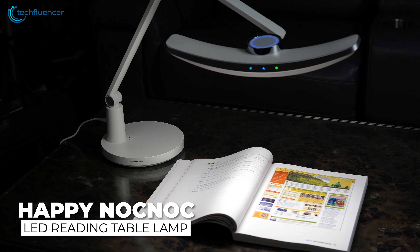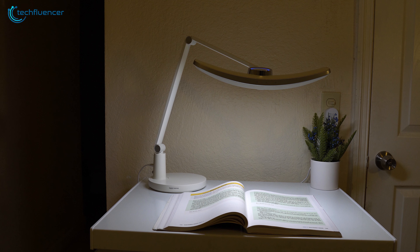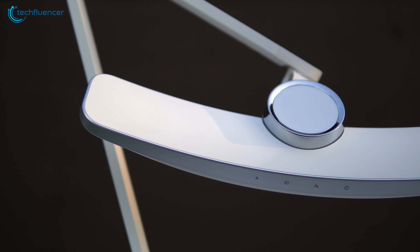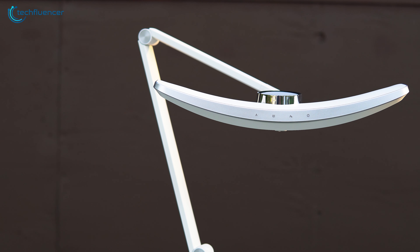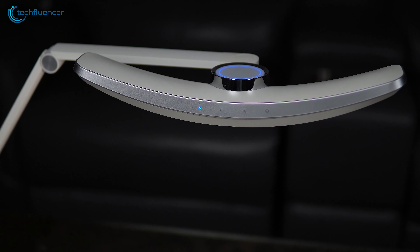This is an LED table lamp from Happy Knock Knock. We bought this lamp as we had to work even in the night and wanted to bring a minimalist look to our desk. Being a fairly new brand, their focus is on improving consumer lifestyle with their innovative products — but how good is this lamp actually? Let's find out.